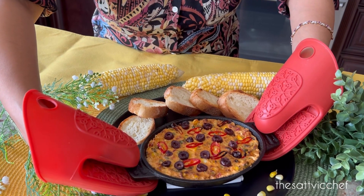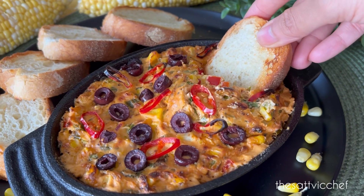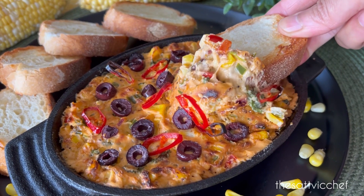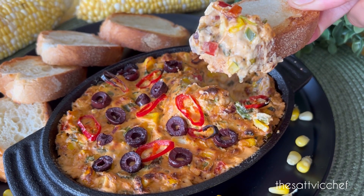This is such an easy-to-make dip, ready in minutes, that everyone will love. Do give this recipe a try. And for more such delicious recipes, don't forget to like, follow and subscribe.